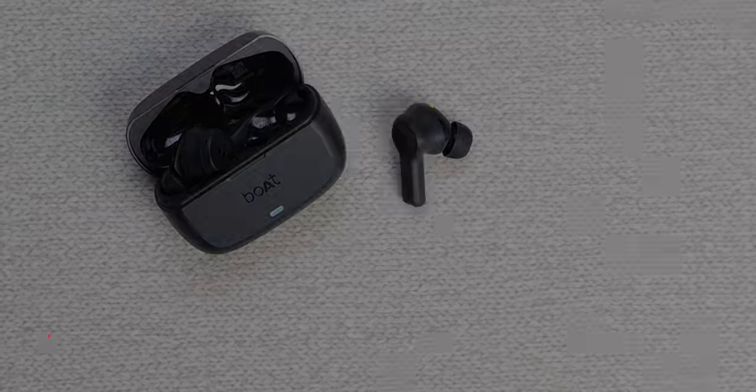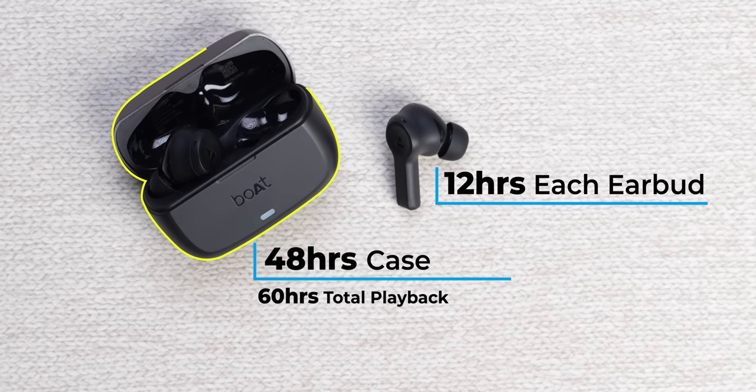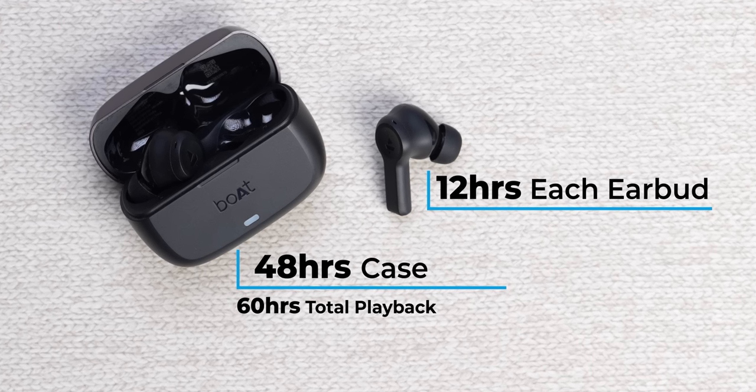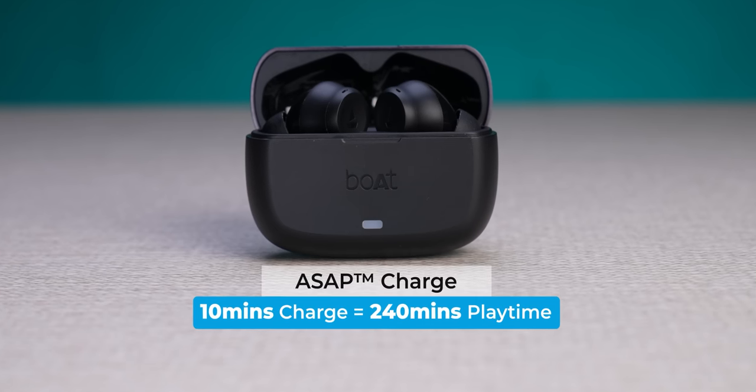Now let's talk about battery life. On a single charge, the TWS gives you 12 hours of playback time, and the case backup gives a total of 48 hours — so in total you get 60 hours of playback time. There is also ASAP fast charge support — 10 minutes of charging gives you 240 minutes of playback.